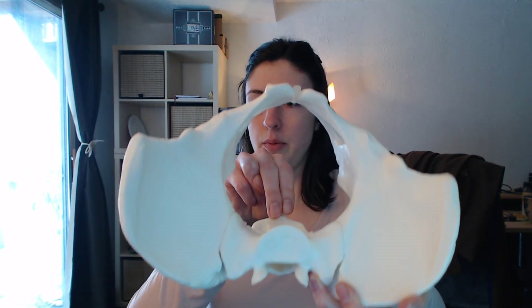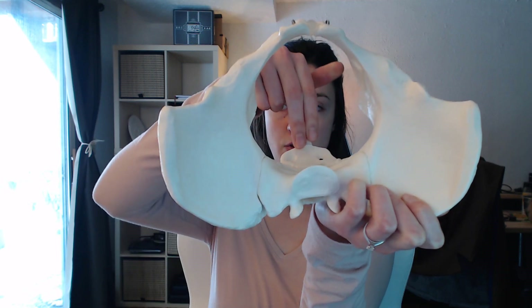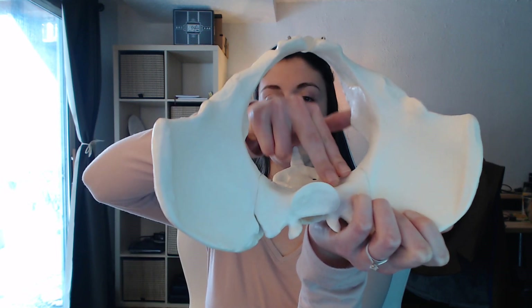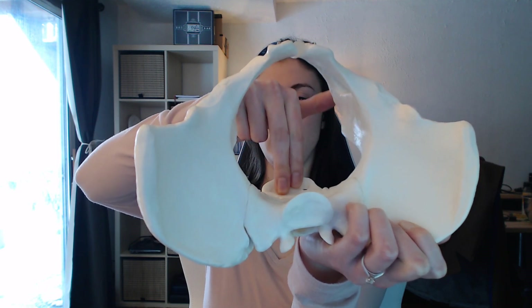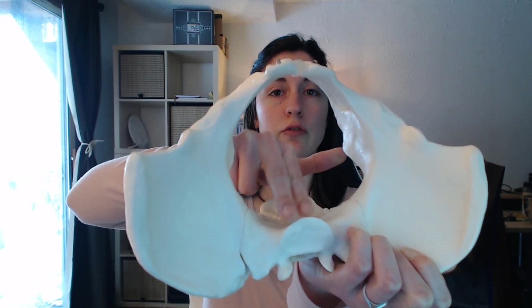Next, you'll move your fingers up the sacrum, checking for the shape of the sacrum. You're checking to see if it's curved or flat.